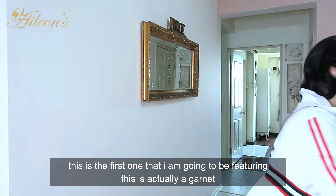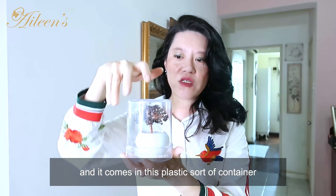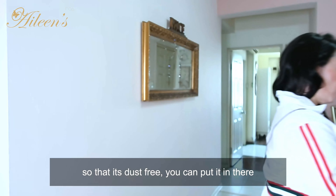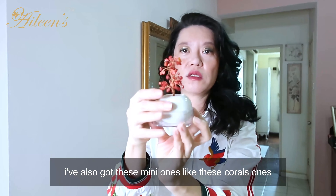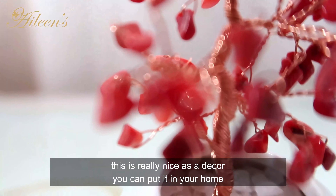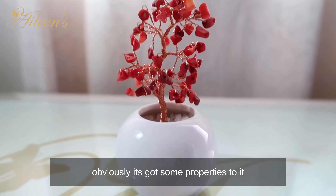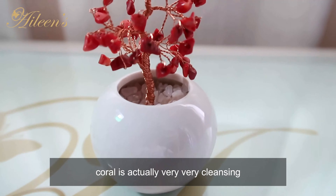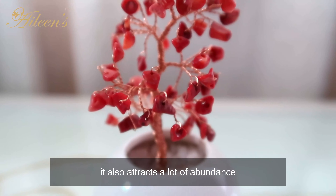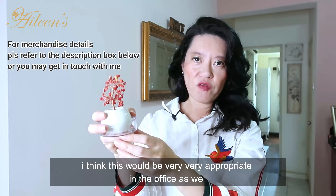This first one I'm featuring is a garnet crystal tree. What I love about it is it comes in a plastic container so it's dust-free. I've also got mini ones — like these coral ones — where the main body is made of copper, which makes them really nice as décor for your home or office. Coral is very cleansing and also attracts abundance, making it very appropriate in the office.